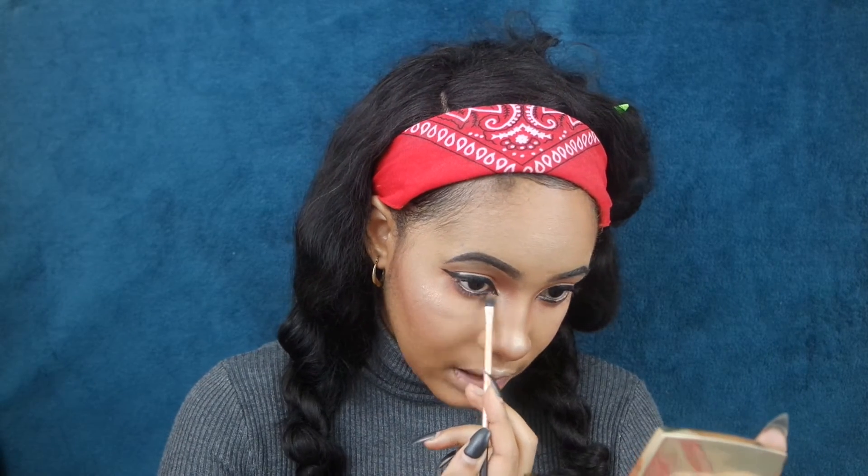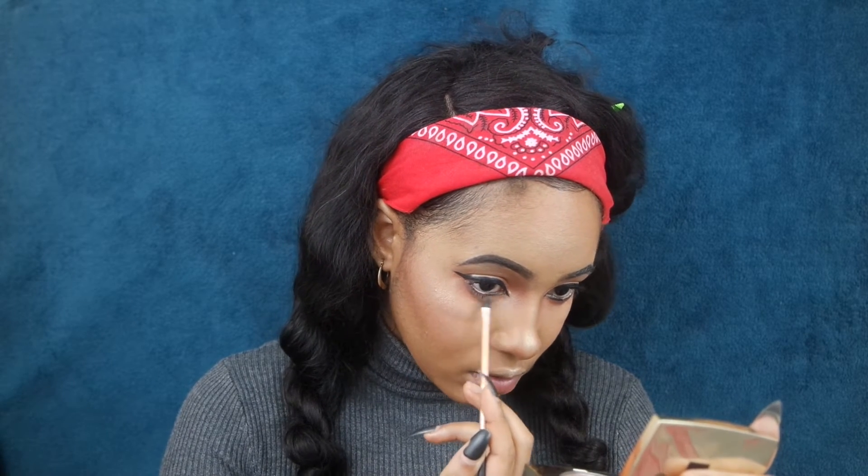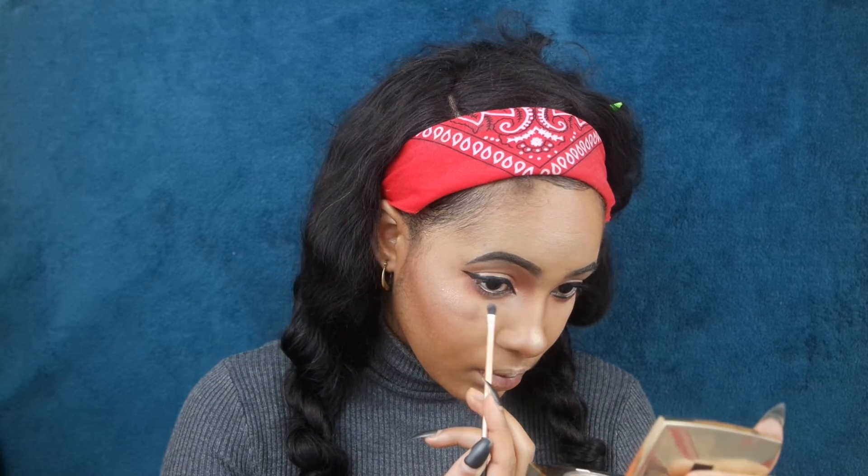Guys, we're going to be using a smudge brush and kind of smudging out that lower triangle that we did underneath the eye, just to give it a smoked-out effect. We don't want any harsh lines on our eyes.